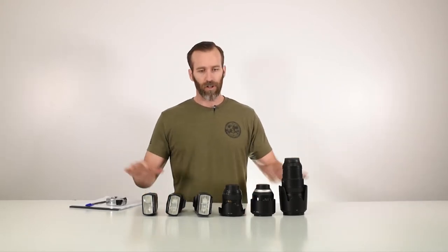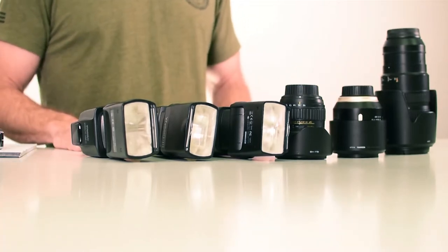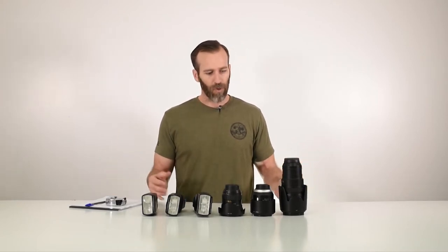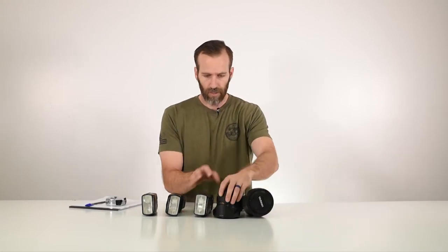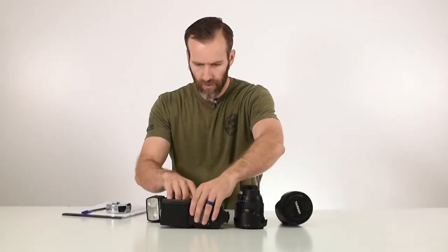So to get started, get all your gear, get it organized on a table, and then start configuring it as you would like it in the case itself. So using these as an example, we got a couple lenses and some flashes. So we just start to try to organize it as we would want it in the case.